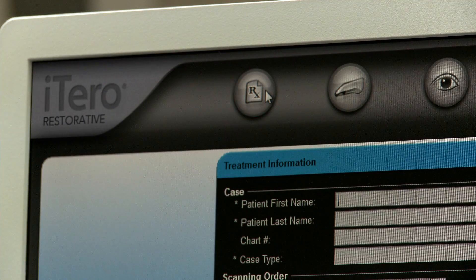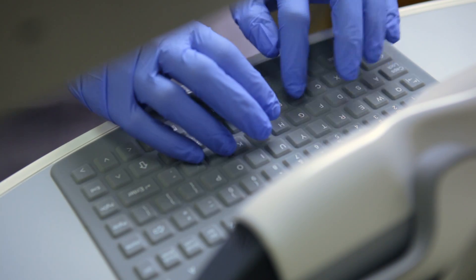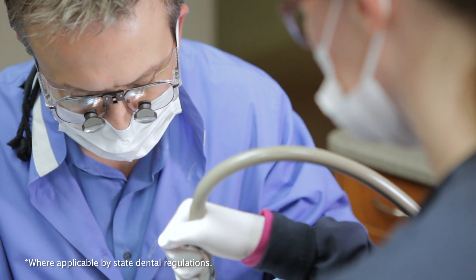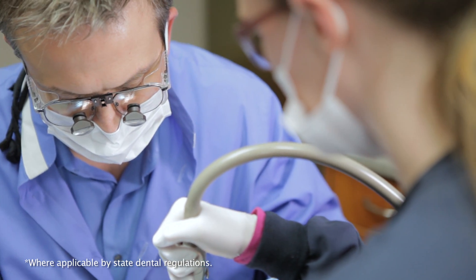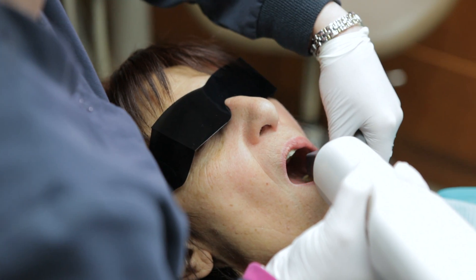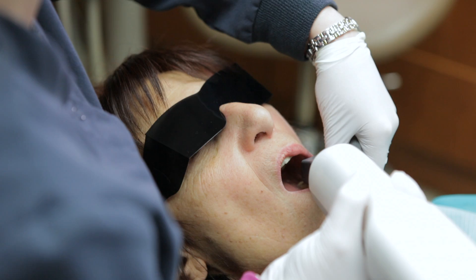Scanning for restorative treatment begins with a simple prescription form on the iTero system and an opposing arch scan. Both of these steps may be completed by an assistant, freeing up the doctor to attend to other tasks. The guided scanning process and the ergonomically designed wand make scanning easy and comfortable for both operator and patient.